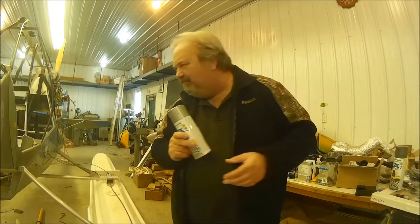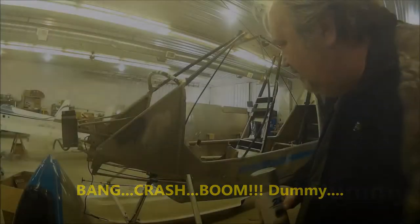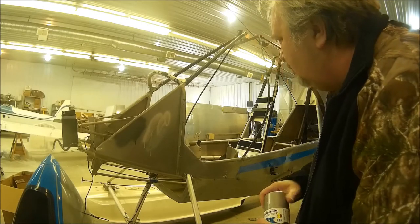Let me show you. Sort of. We'll see how it turns out once it dries, but it went on quite well. You can't really tell from this angle. I don't know, it's kind of turning white, actually. Not sure what's going on there.